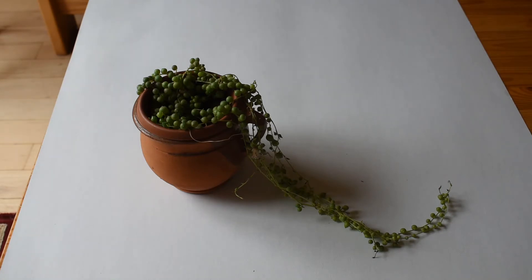It's not very long because I gave a cutting of it not that long ago to someone. It is very easy to root the stem from a cutting when you put it in water.